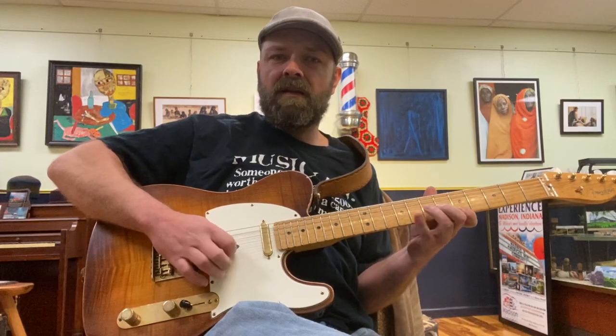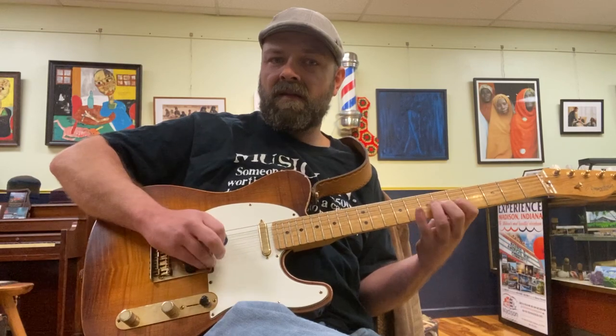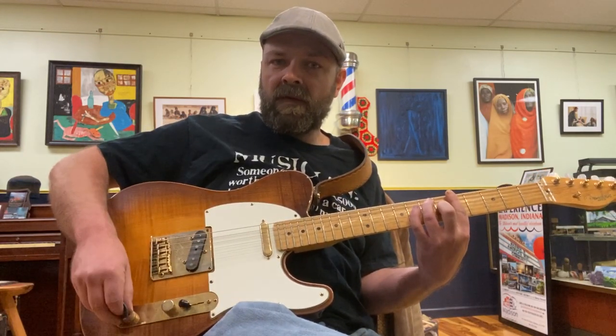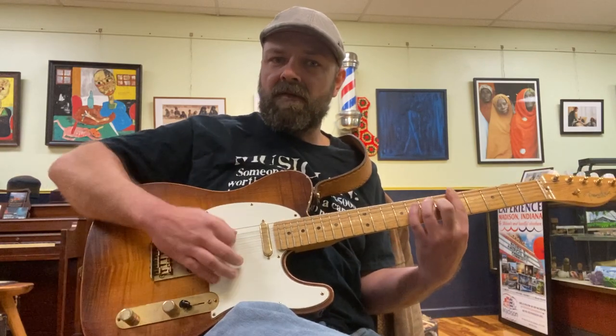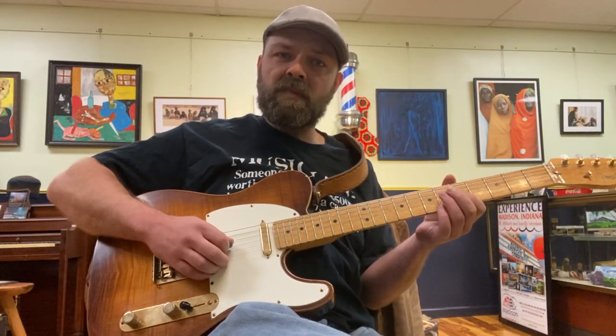That's too bright. But the neck pickup sounded good. So when we get to the bridge pickup, start to roll that off, and now we start to get that sort of Telecaster spank.